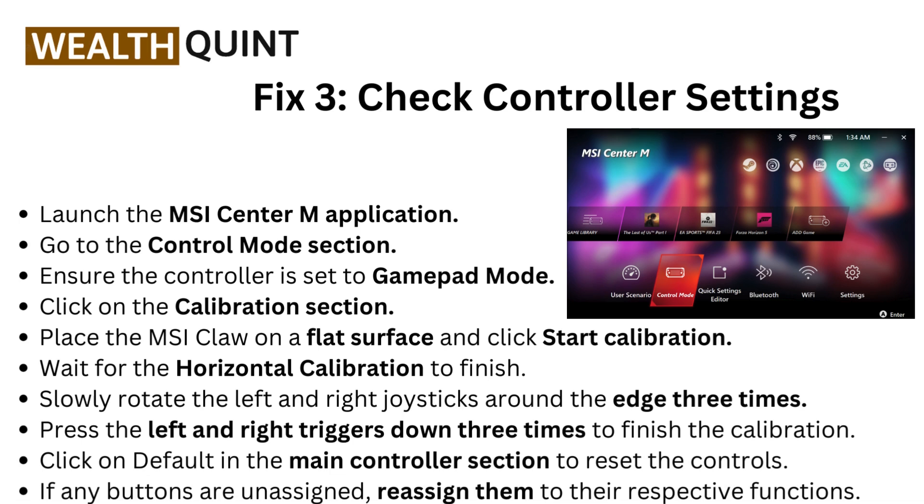Fix three: check controller settings. Launch the MSI Center M application and go to the Control Mode section. Ensure the controller is set to Gain Pad mode. Then click on the Calibration section, place the MSI Claw on a flat surface, and click Start Calibration.